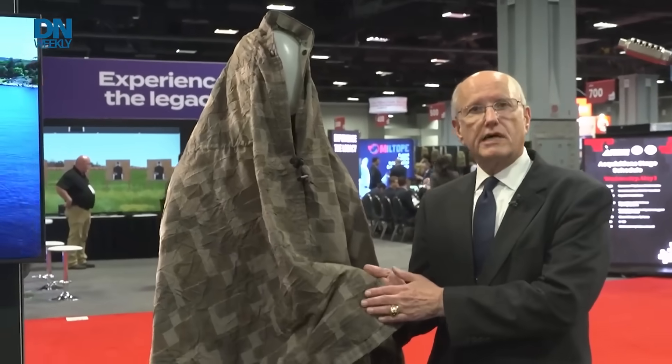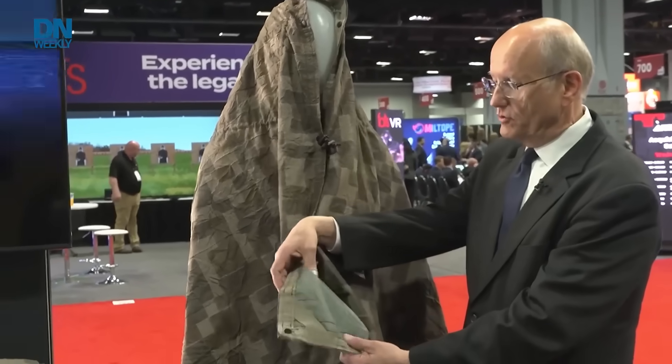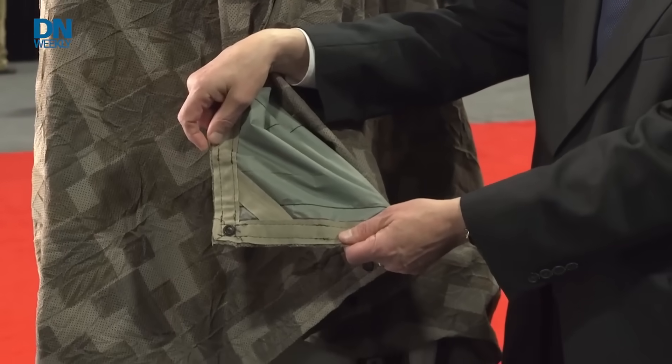This is also a reversible system in the sense that you would wear this side out during the day where visual camouflage is more important, and you wear this side out during the evening and nighttime when thermal camouflage is more important.